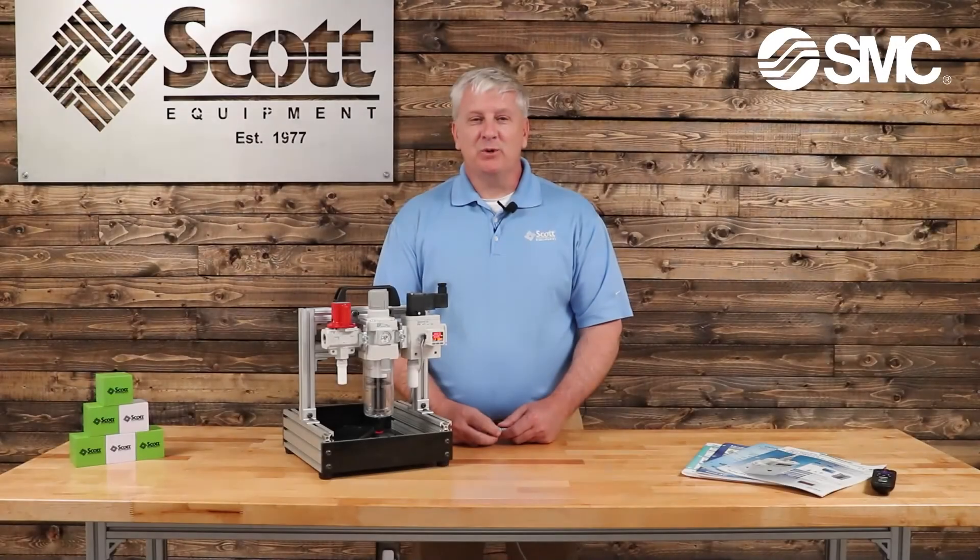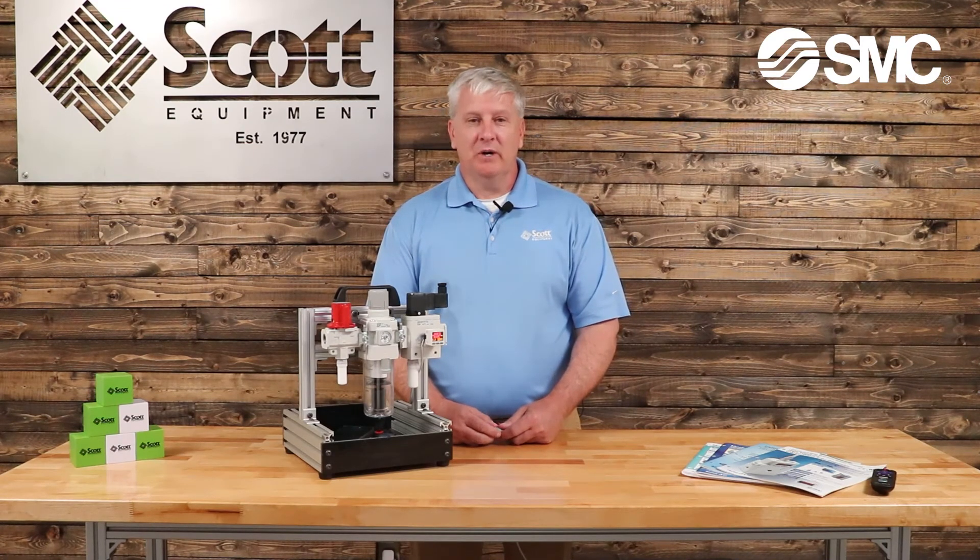Thank you for joining us for the Scott Equipment Automation Simplified Series for the SMC ISE20. If you would like any more information on this or any of the other SMC products, please click on the links below. Thank you for joining us.